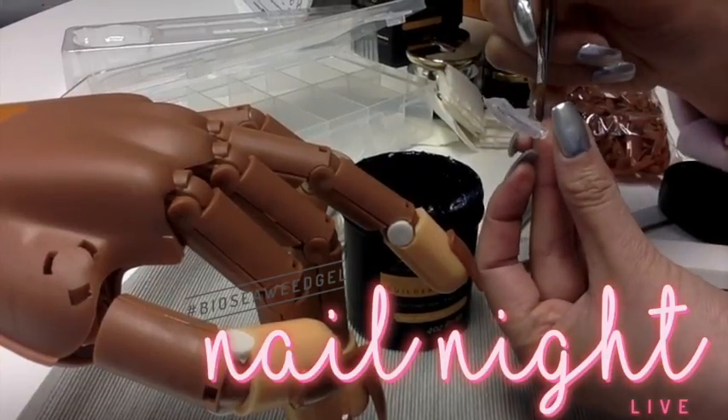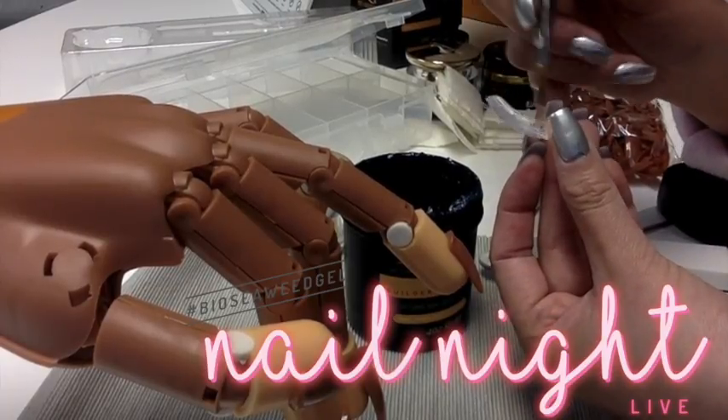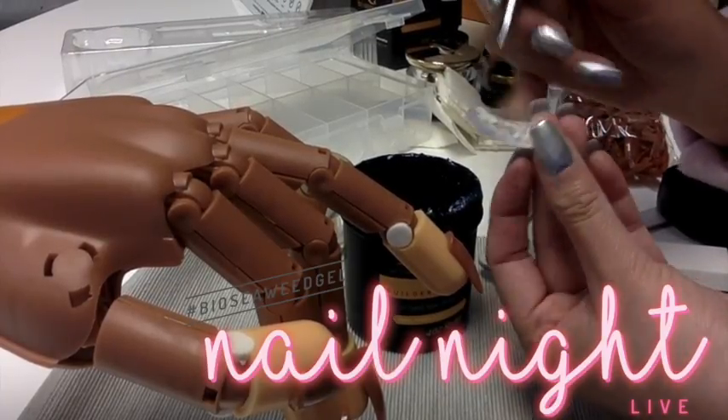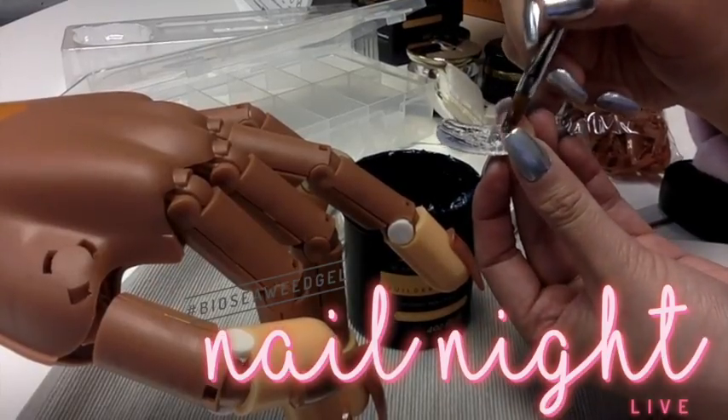Yes, it's great — you don't even have to do a full nail. You can even do it if it's just missing a corner. Let's say you're missing the right corner of the nail — just go ahead and fill the Bioswift tip in the right corner. But again, if you want it to be completely smooth you have to do the whole nail — unless you're okay with sanding.